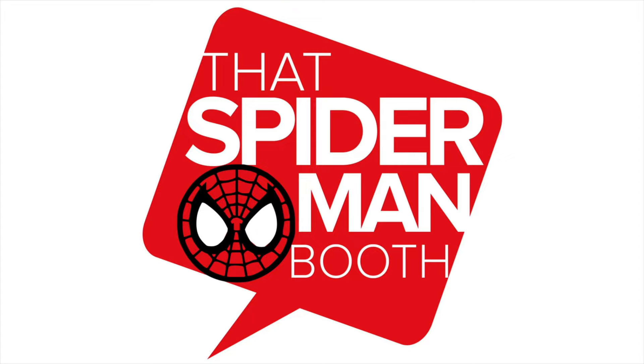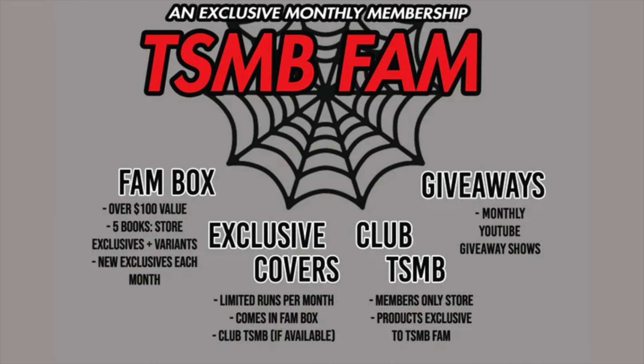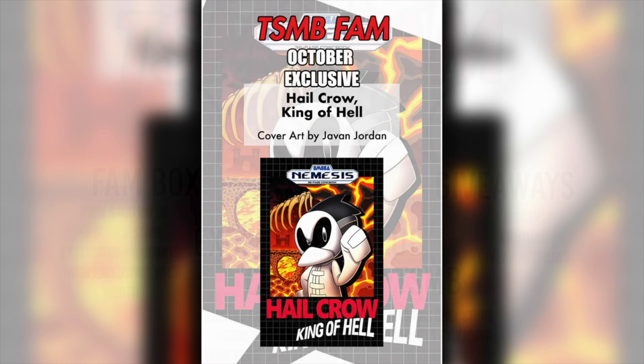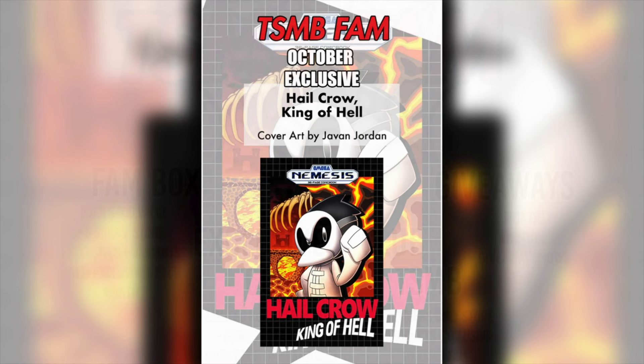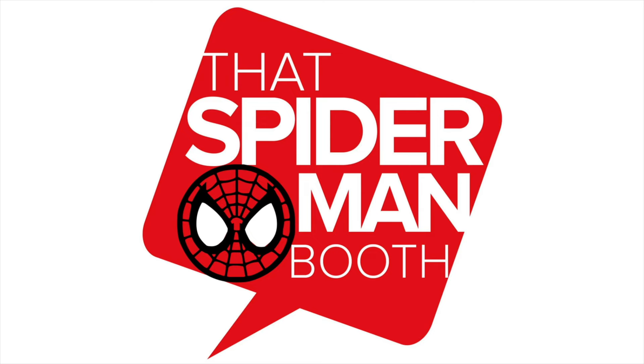This video is brought to you by ThatSpiderManBooth.com. The October subscription box is now live. For just $50 you get over $100 of retail value in five comic books — store exclusives plus regular variants. You get access to Club ThatSpiderManBooth with the members-only store, giveaways via the monthly YouTube shows, and of course the exclusive variant limited to this box by our good buddy Javon Jordan — Hail Crow King of Hell issue number one with a Sonic the Hedgehog homage. Head on over to ThatSpiderManBooth.com and sign up for that subscription box today.